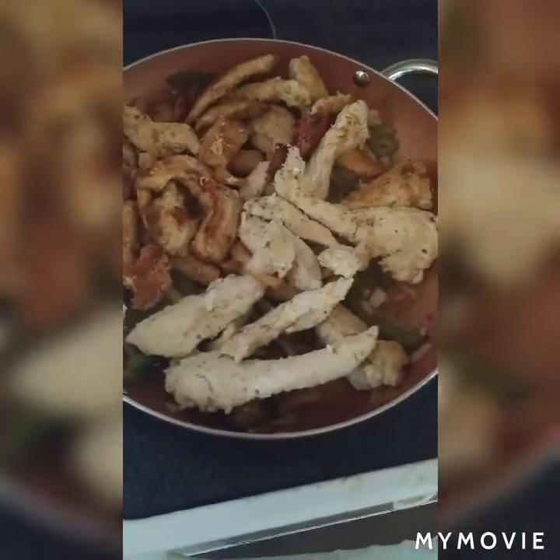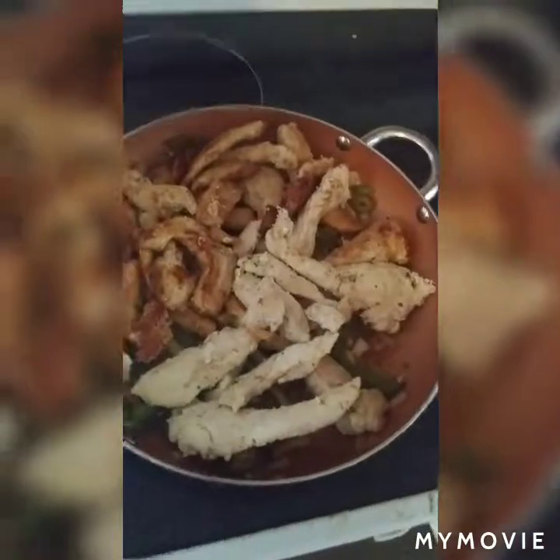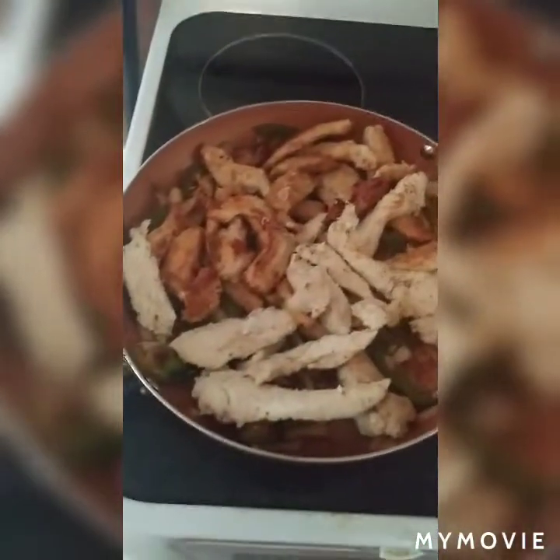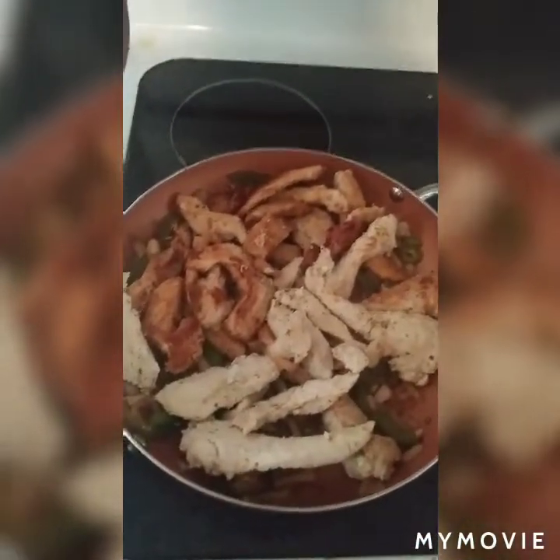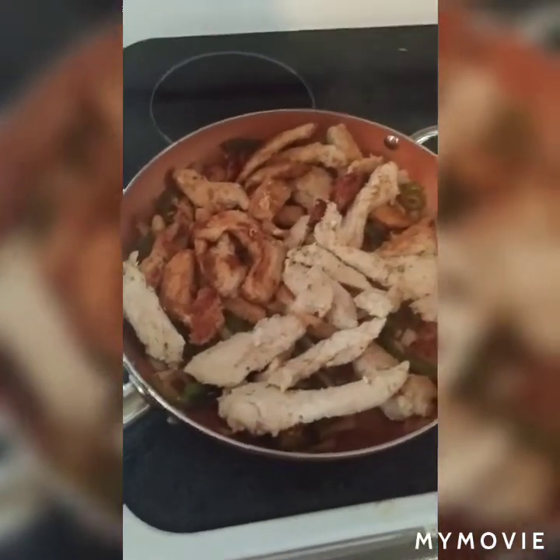As you can see they are all flipped and they're getting a little golden brown. I fried the onions and the peppers and put them all together with the chicken, then added chicken taco seasoning and some water to let it marinate for a couple of minutes.